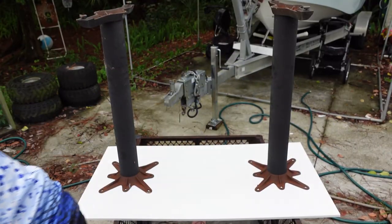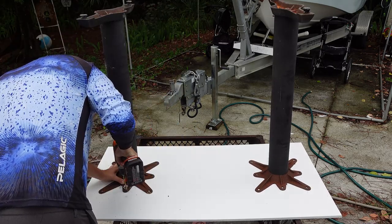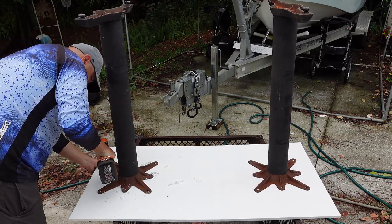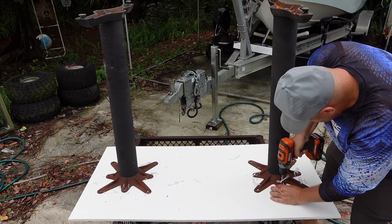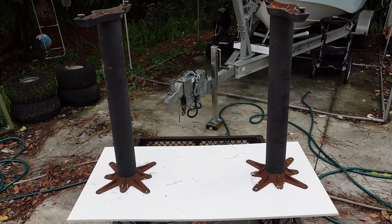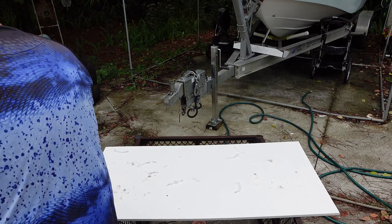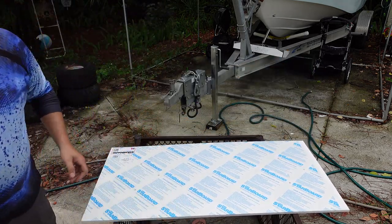We're going to drill some holes. I'm going to make some marks so the bases don't move. Now we'll flip this over and install our hardware.